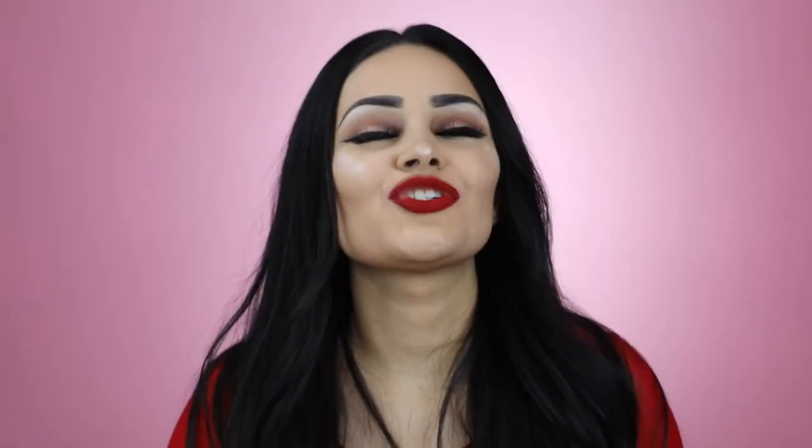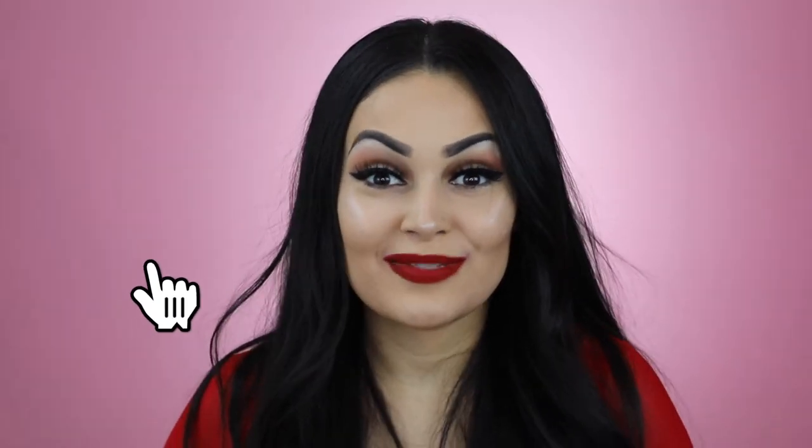Thank you guys so much for watching this video. If you enjoyed it, please give it a big thumbs up and if you haven't already, please subscribe to my channel. Till next time, I love you.